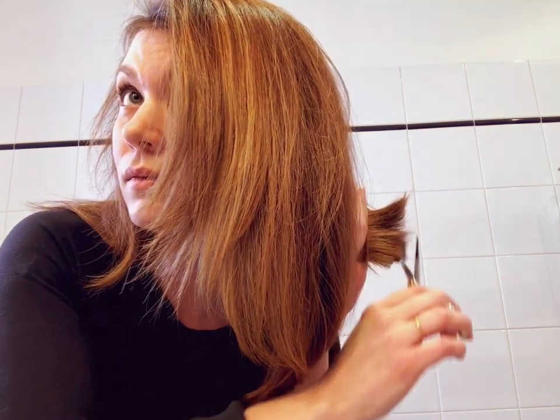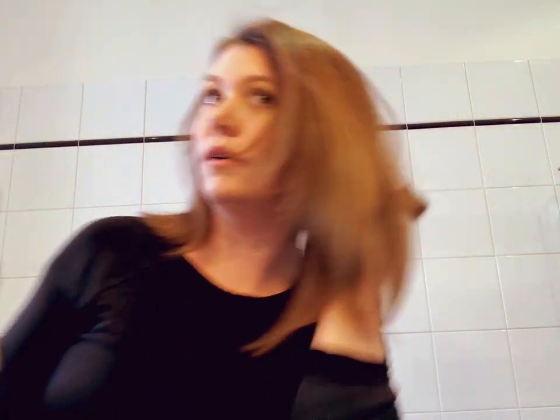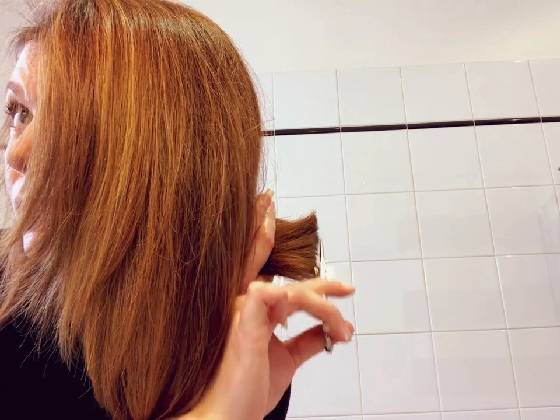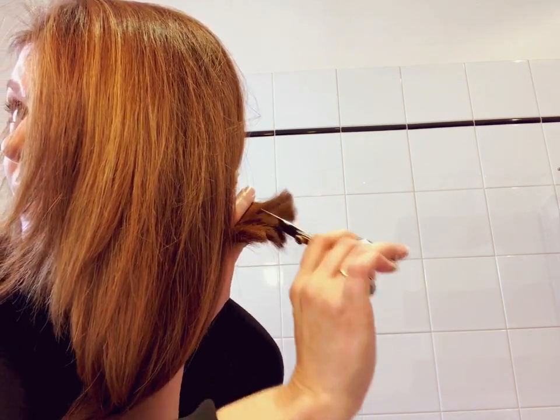Pull straight down, then pull up into the side — this way you can see where you're going to be. Again, double chin. Straight down and over. You can see there are a few loose ones that were missed. So: blunt, then point cut it, then hack into it just a little, and then hack into it a little deeper.